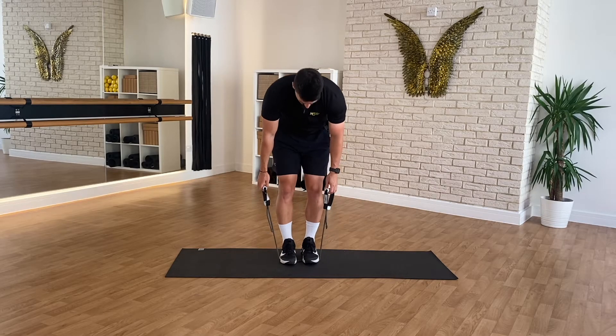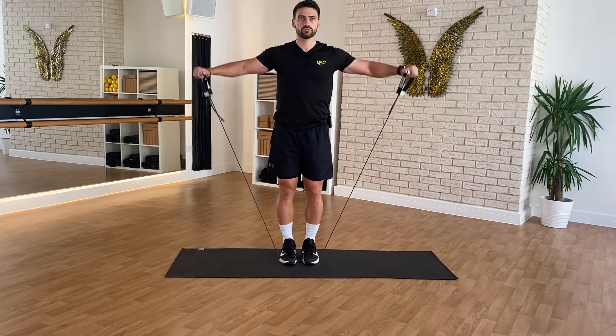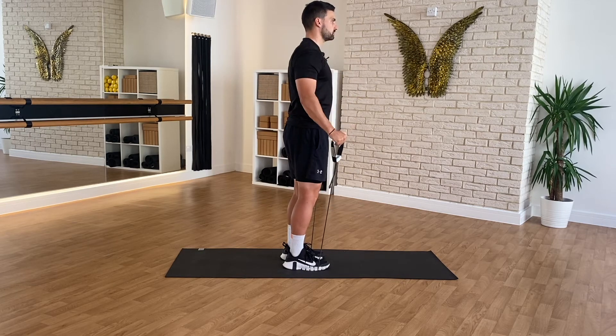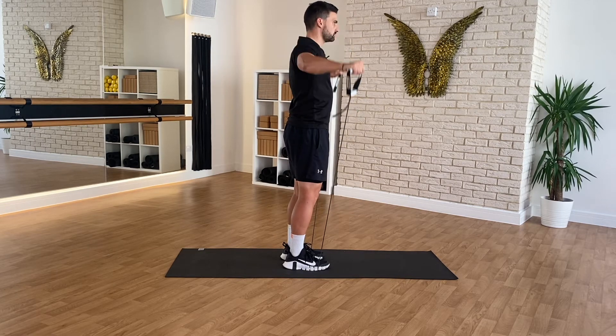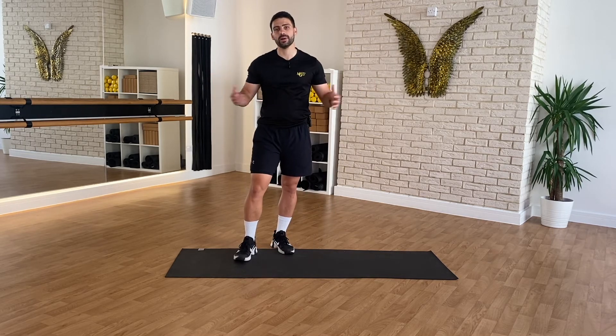To perform the lateral raise, take your resistance band and place it under both feet. Take your handles with your palms facing in towards you. From here, maintain a nice soft bend in the knees, a nice tight core, and nice tall posture. Raise the bands all the way out to your side, up to about shoulder height.